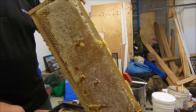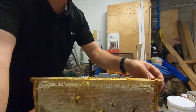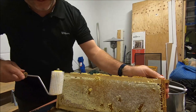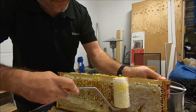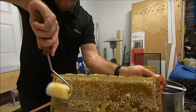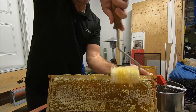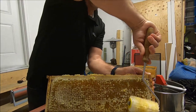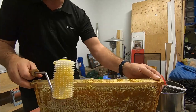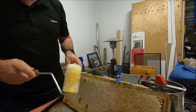Watch how quickly you decap one frame using this roller. I'm just going to back up the camera so you can see. Just roll it across, roll it down, and if you want to, you can go vertically as well just to make sure you've completely got it. And that's it. Very little wax ends up in your honey. You end up filtering it anyway, so that's not a big deal — but if you're not going to render the wax, or you find it a pain, this is the best way.